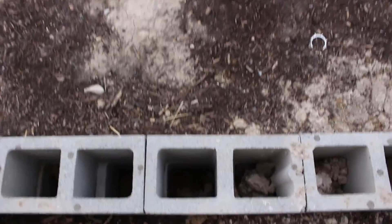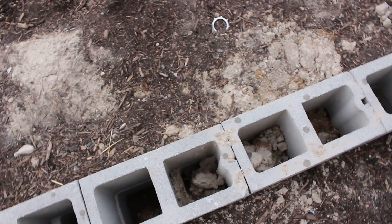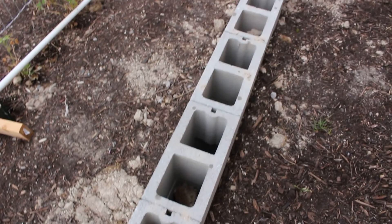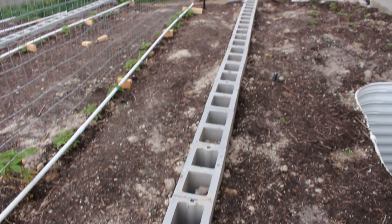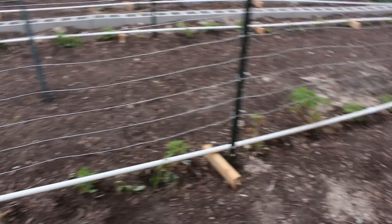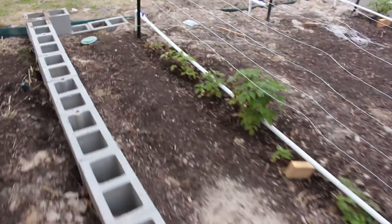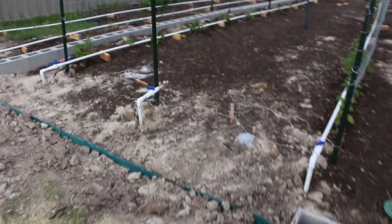I've got to fill these cinder blocks so I don't get spiders and bees or hornets in there. I'm going to cap them too — in another video I'm actually going to make a capstone out of concrete. That'll be another video if I have time to do the project.